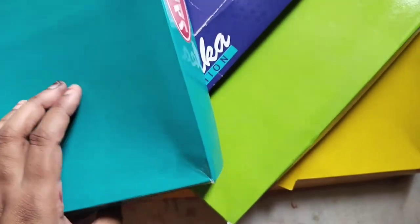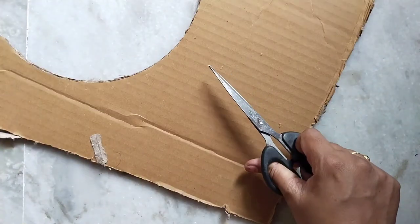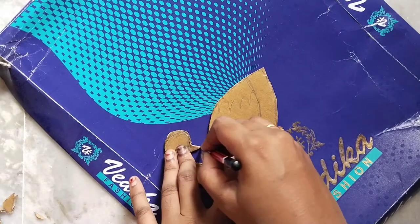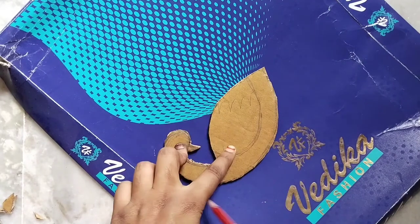First of all, I am going to pick up the peacock. I am going to prepare the peacock. I am going to cut the base — I am going to cut the waste cardboard and cut it into a small body shape. Then I am going to prepare the cardboard piece.